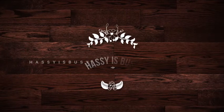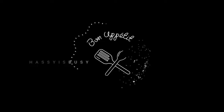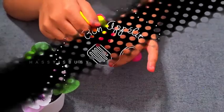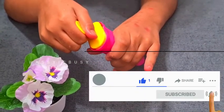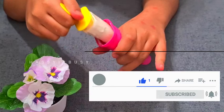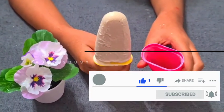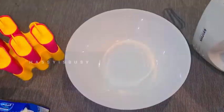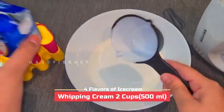Hi everyone, welcome back to my channel. Today let's make a very refreshing dish: ice cream. Many of us love ice cream, and today we'll see how to make flavored ice cream. We'll make four different flavors — mango, strawberry, chocolate, and vanilla.